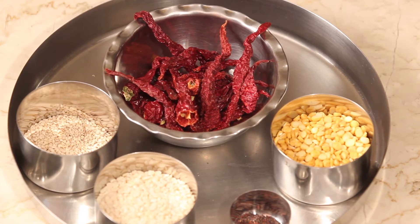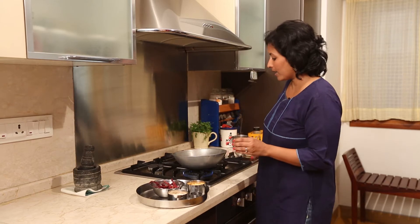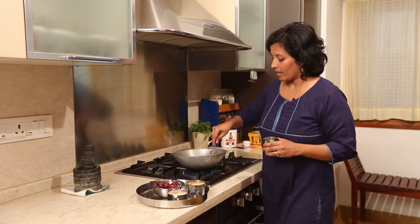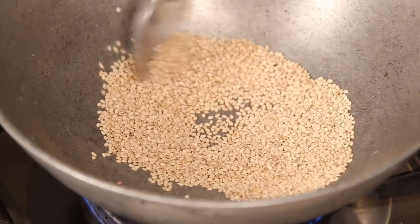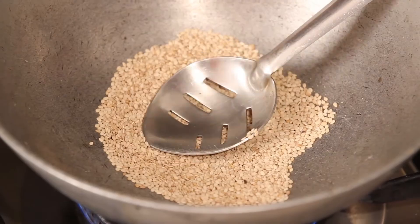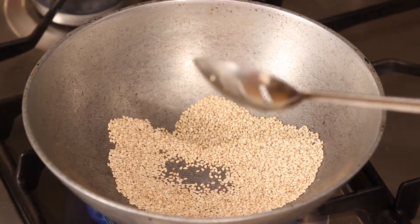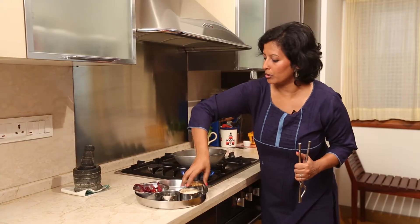It's really simple with very few ingredients. We are going to start by roasting some sesame seeds first, and as soon as they pop, we will remove them onto the plate. As you can see, the sesame seeds are popping, so I am going to remove them onto the plate.